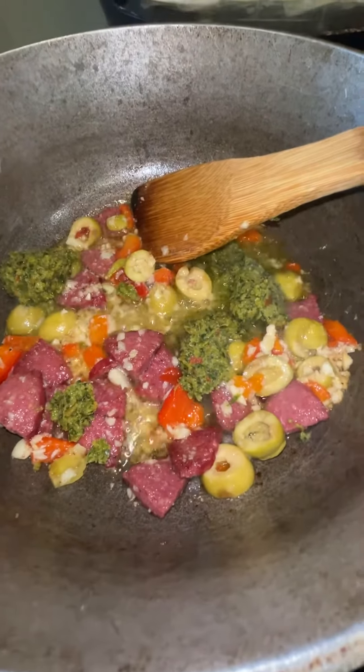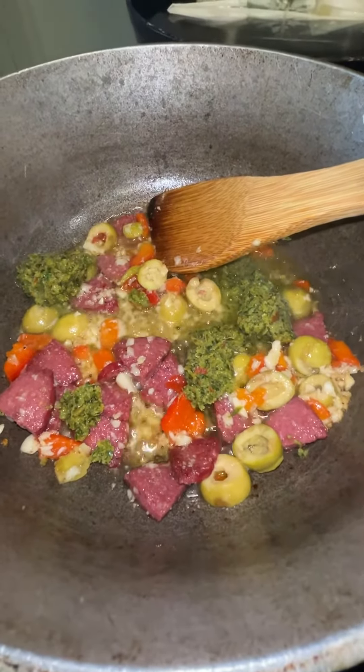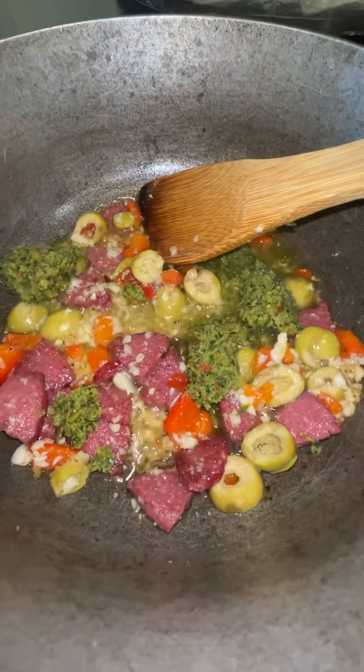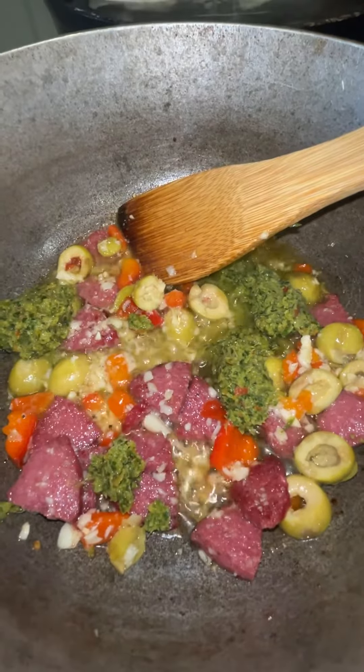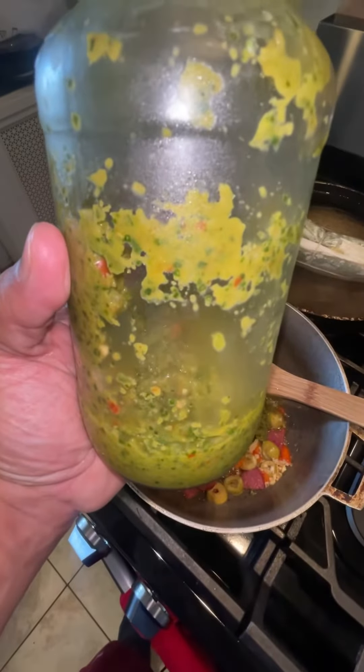What's going on guys, today for dinner is something simple and easy — arroz con gandules, let's go! We're gonna add some olive oil, some garlic, some beef strachito, some olives, and some sofrito.